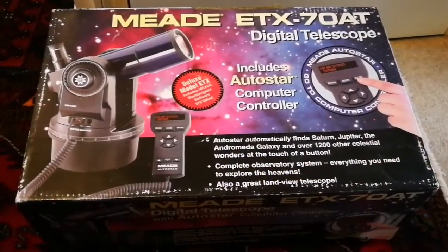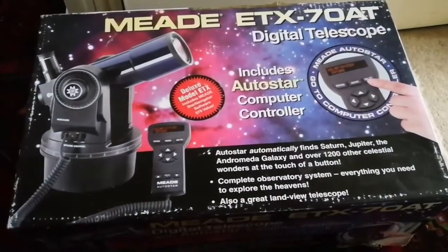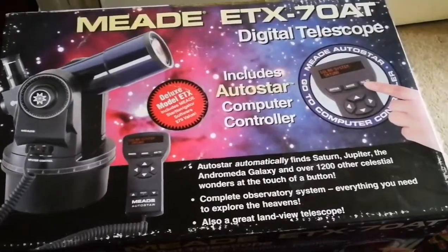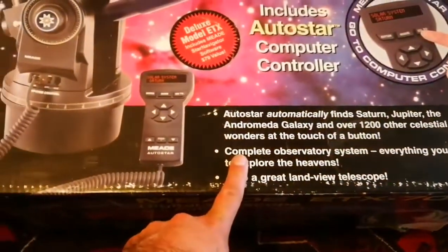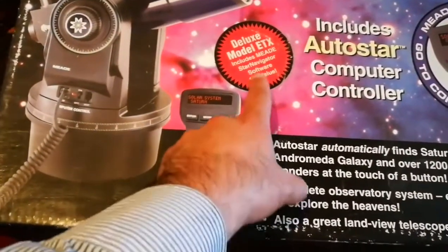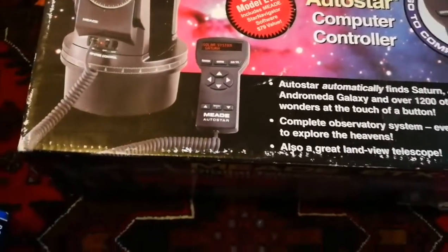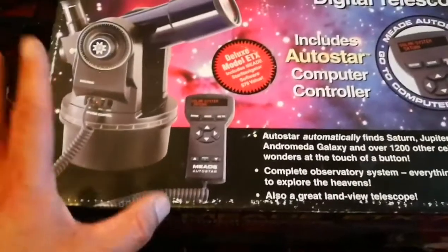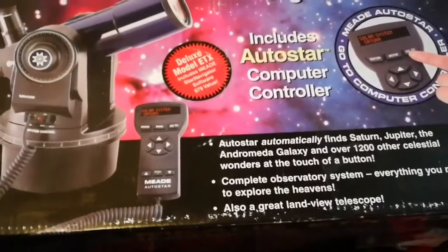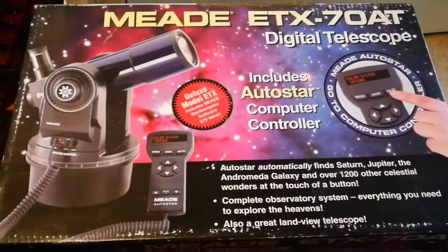This is the unboxing of a Meade telescope — the Meade ETX 70/80 digital telescope with Autostar computer controller. This is a deluxe model. It includes Meade Star Navigator software, which is a $79 value. It has a tripod, but I don't have the tripod at this moment — I have it in a special bag from Meade that I still need to bring.